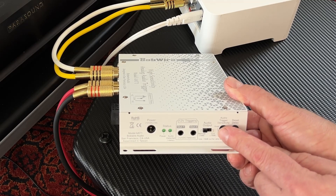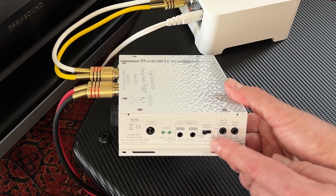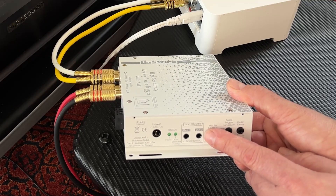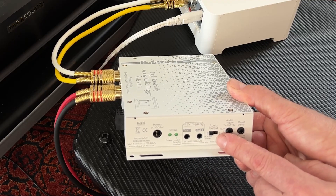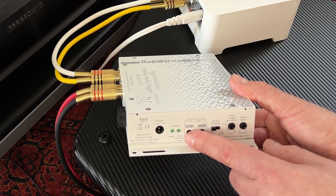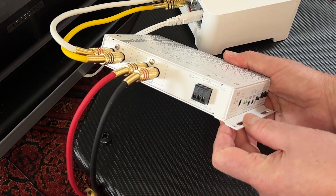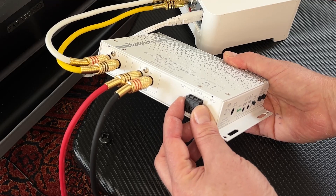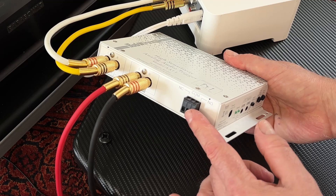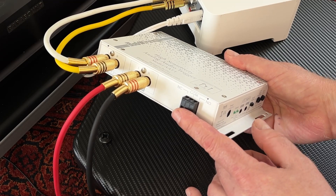The audio trigger sensitivity knob determines how loud the audio must be before activating the 12 volt triggers. The audio cut switch will reduce the audio output by 10 dB, making the sound even quieter when the AAT1 activates. We also have the status light indicators, and on the side there is the expansion relay which can be used to control additional equipment. I have a separate video on that if you're interested.